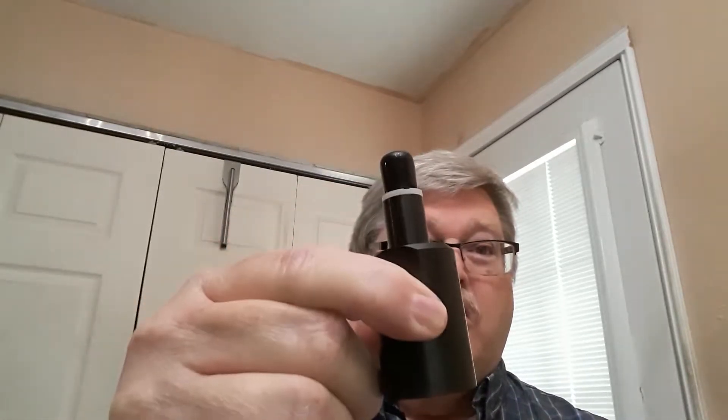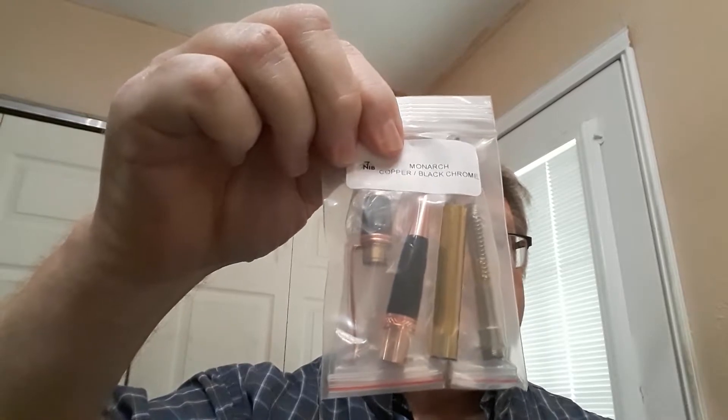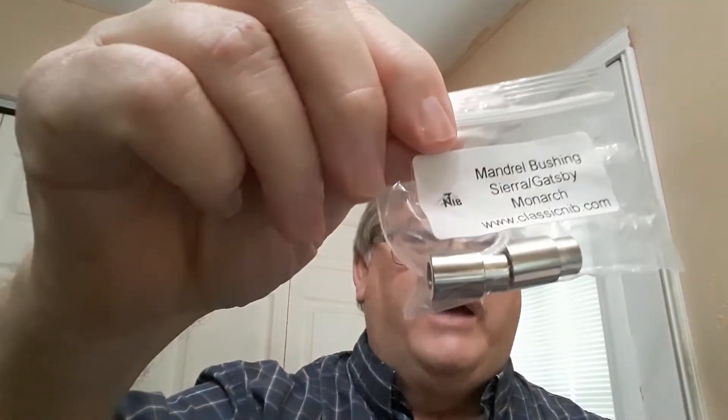First, I want to tell you what we did this weekend. We went to a seminar or a show in Waco, Texas called SWAT — it is a turning symposium. We had a lot of fun and met a lot of people. We did buy a few things; our bank account is empty now. We bought a mandrel for some honey dippers, and also some honey dippers, and also for some stoppers. We also bought some pen kits to turn on the lathe, and some mandrels for those pen kits.